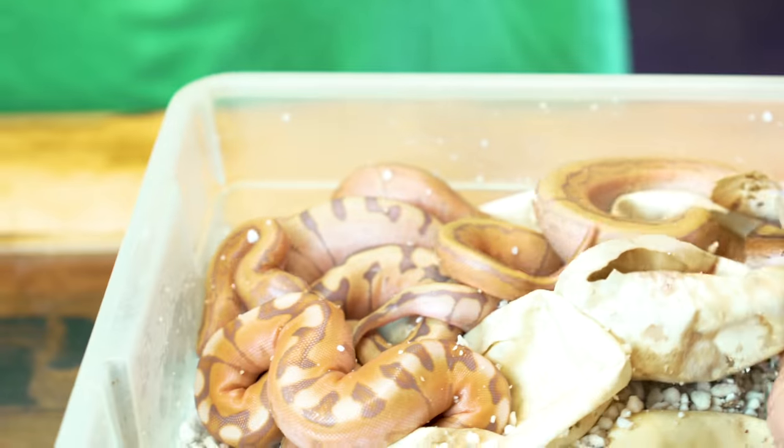Hey, good morning everybody, and welcome to the vlog. I hope the start of your day is amazing — and I'm not just saying that, I truly mean I hope you have an amazing day today. I'm gonna start the day with a pretty insane clutch of ball pythons.